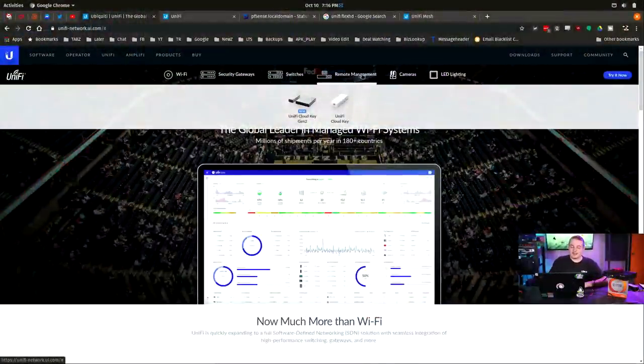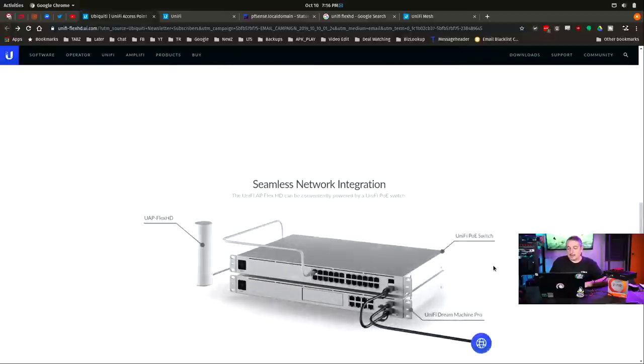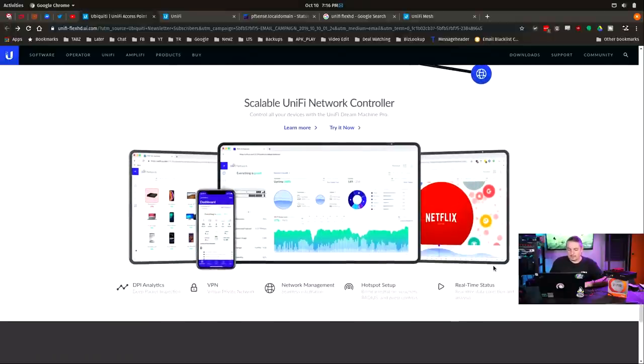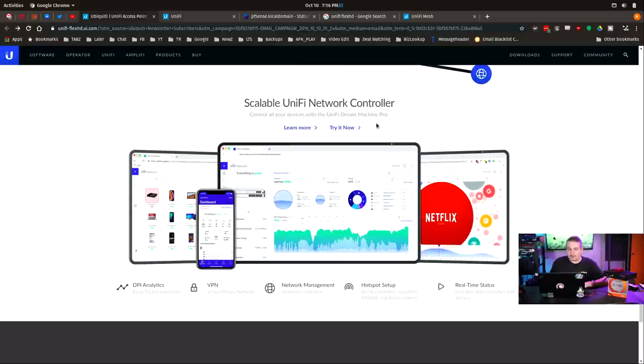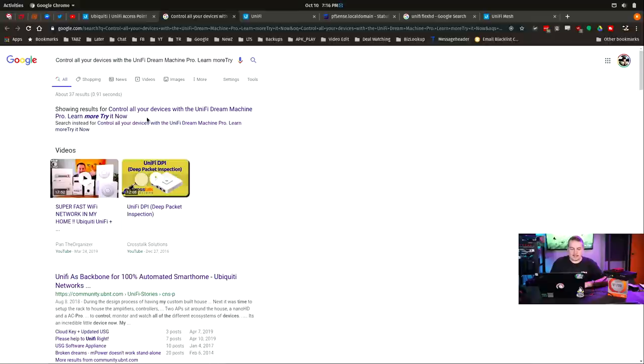Here is back to the problem with Unify right now. They talk about the Unified Dream Machine, but it's not on the site yet. It says you can control it from the Unified Dream Machine, but it's not widely available.